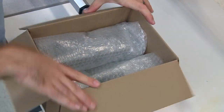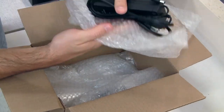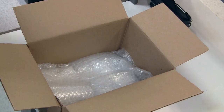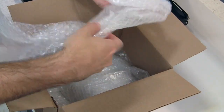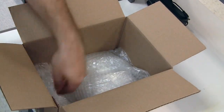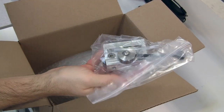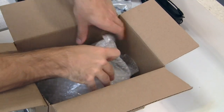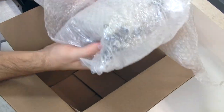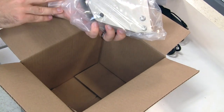The accessory box contains the power supply, end caps, bolts, pulling clamps, and the other pulling clamp.